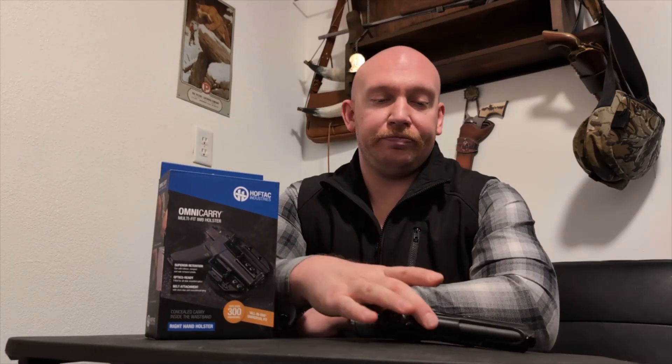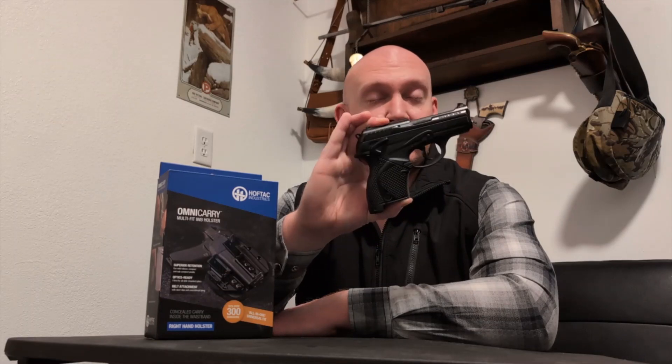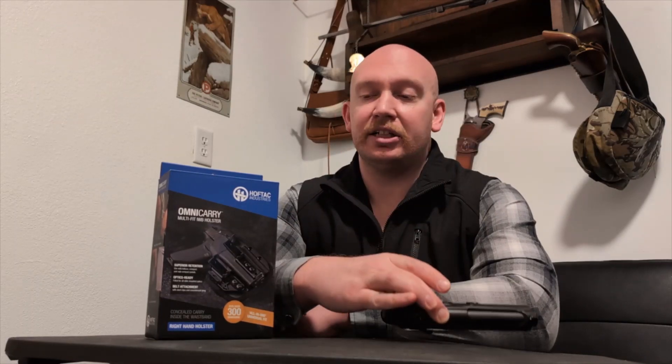The holster itself does not claim to fit the 9000S, but it does fit the PX-4 Storm, which, aside from a few minor differences, is an identical firearm to the 9000S. So we'll see if it actually fits that, and then we'll try it with some of the other firearms that we have and see what it looks like, see if it works.